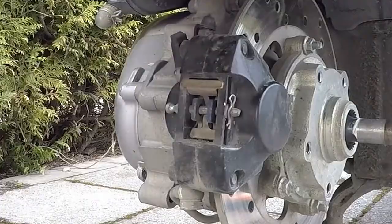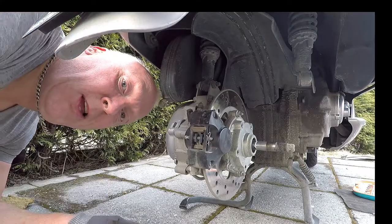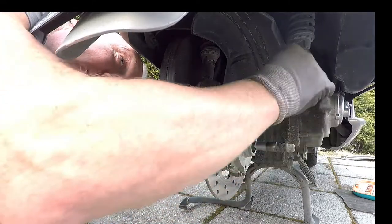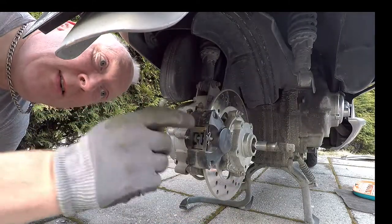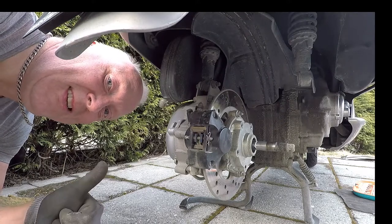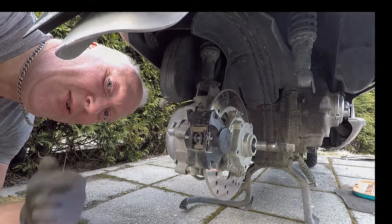And here we are. The big job is to remove the wheel of course and the bracket for the suspension and everything, but the brake pads — it's done in a few minutes. Thanks for watching guys, see you!